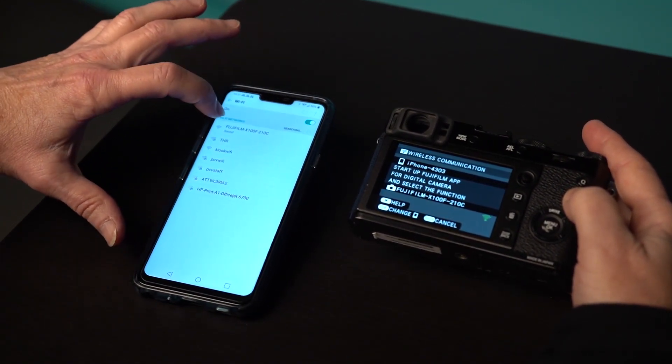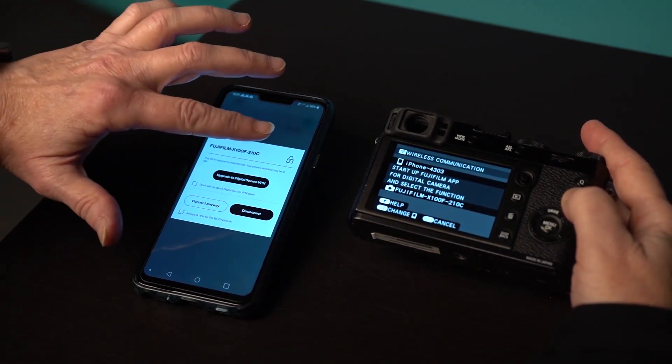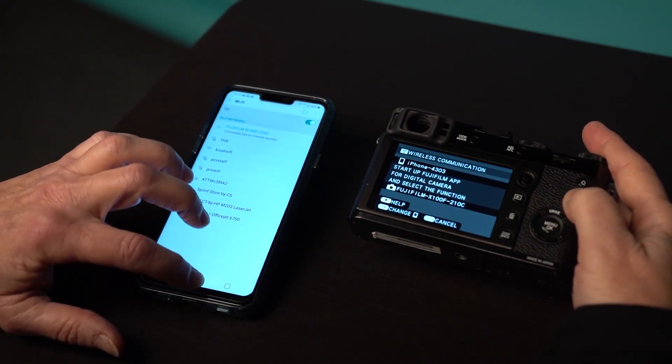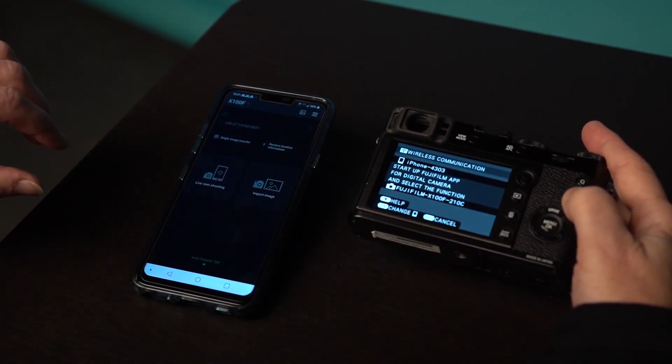So I'm going to go into Wi-Fi. As you see right now, it's saved, so it's actually connecting. Right now it's telling me it wants me to upgrade, but I'm just going to go ahead and connect anyway. And once I do that, I'm going to pull my app up, which is Fujifilm Camera Remote.